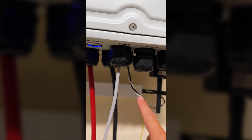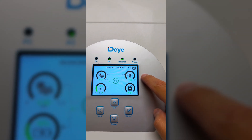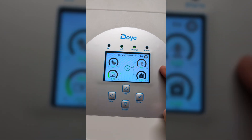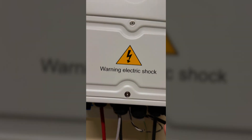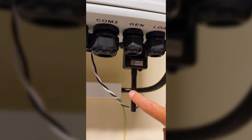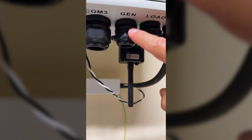This is the RJ45 or Cat6 cable connected to the battery so that we have all the readings from it. This is the clamp that goes to the main circuit breaker, and this gives us the readings of what we are sending to the grid, what we are importing from the grid, and what we can pick up from the grid and put into the battery in this AC coupling mode.